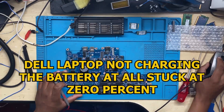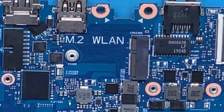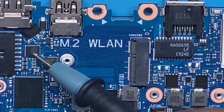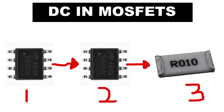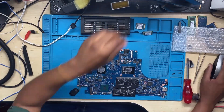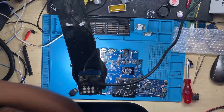Today we have a Dell laptop that is turning on but not charging the battery. When you have a laptop that is working and turning on but not charging the battery, you have to check the first MOSFET, then the second MOSFET, and then the current sensor. This is a sequence: number one, the first MOSFET; number two, the second MOSFET; number three, the current sensor. Let me show you everything step by step under the microscope.